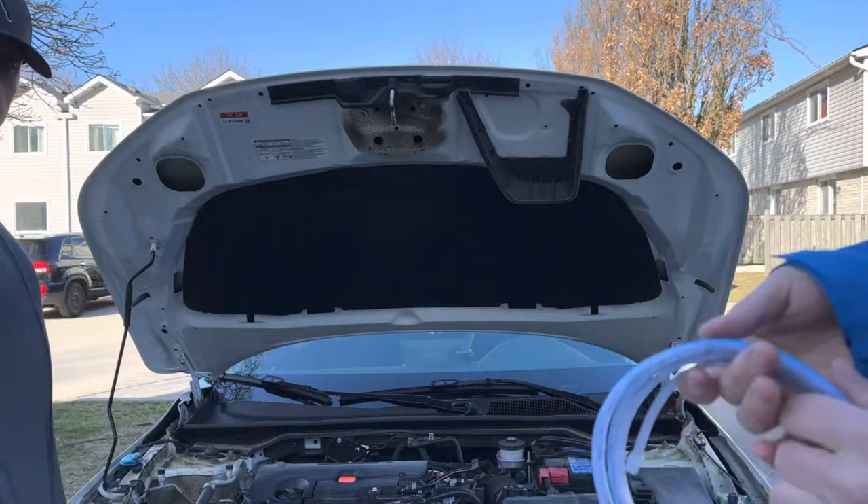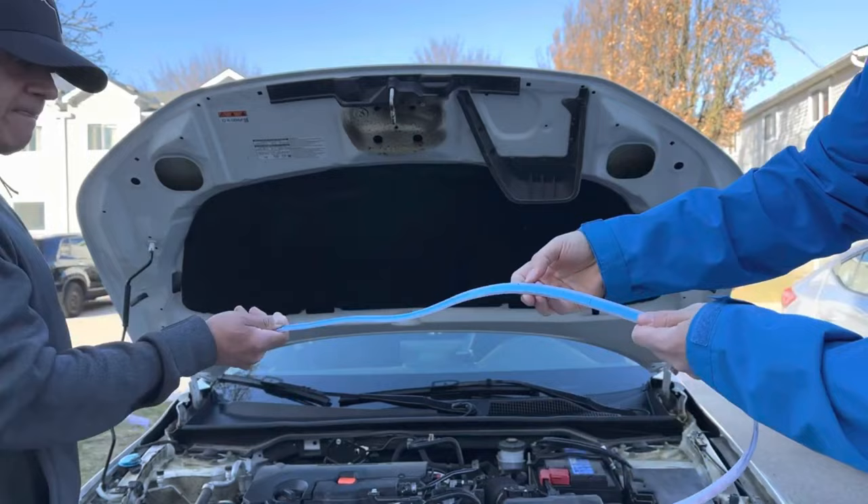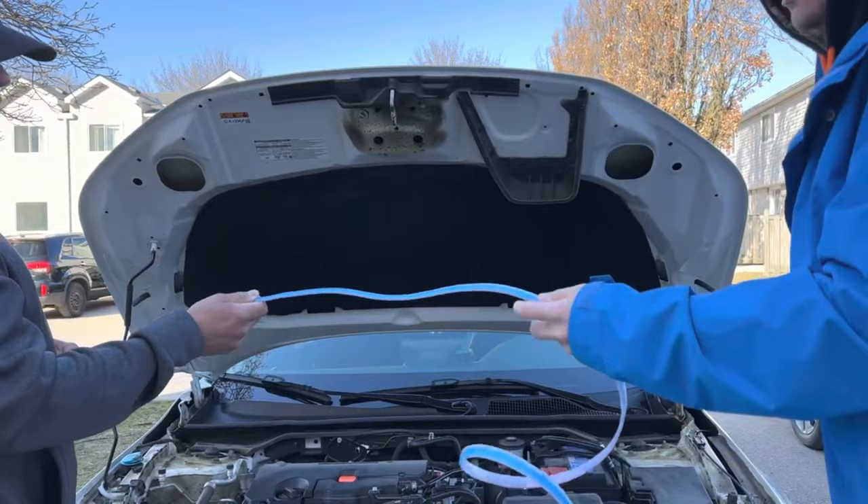Next what you want to do is stretch out your light strip and measure it — which we've already done off camera — and we made a little mark on the center point. We're going to line that up with the center of the vehicle and start mounting it.